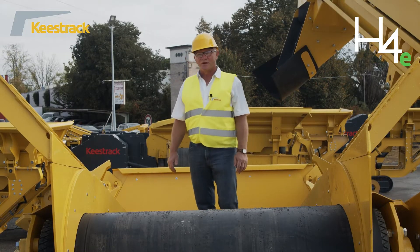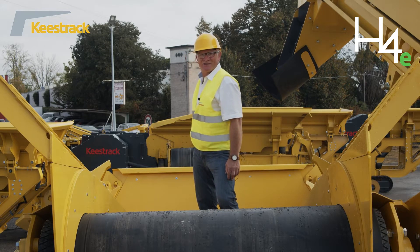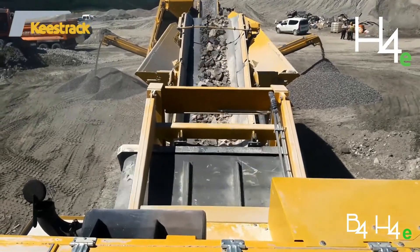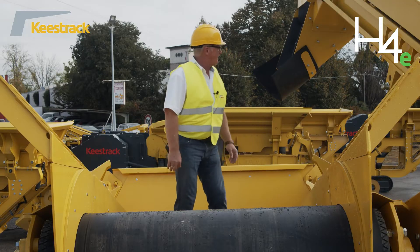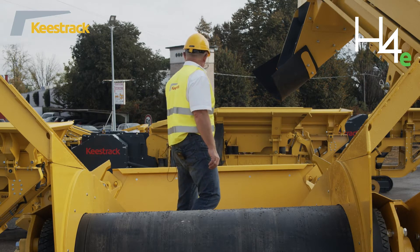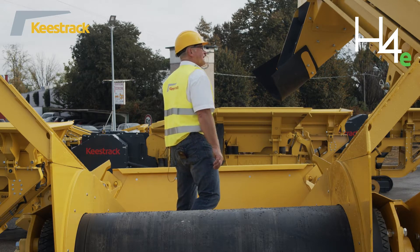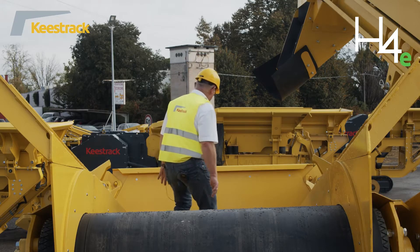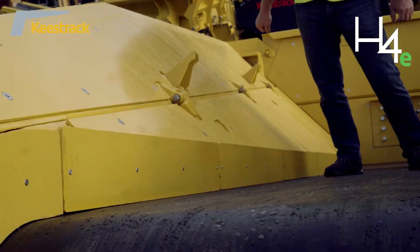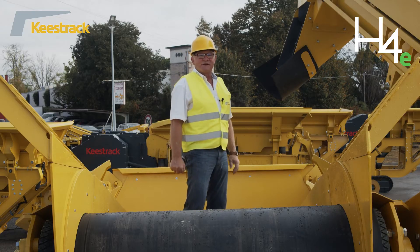The feed of the material to the hopper can be done either by a primary crusher directly to the hopper or by an excavator. The rear feeding width is 3.45 m, the feeding height is 3.4 m, and if we open the rear wall, 2.7 m. The feeding length on the sides is 3.8 m.